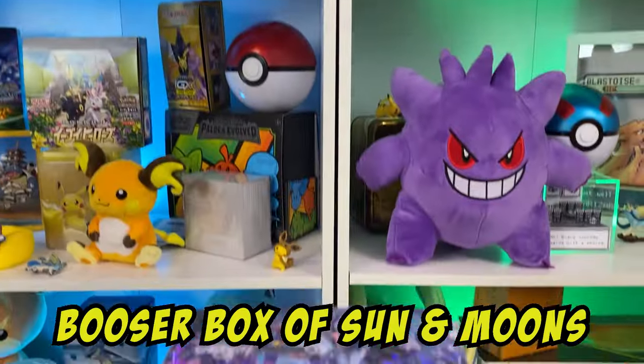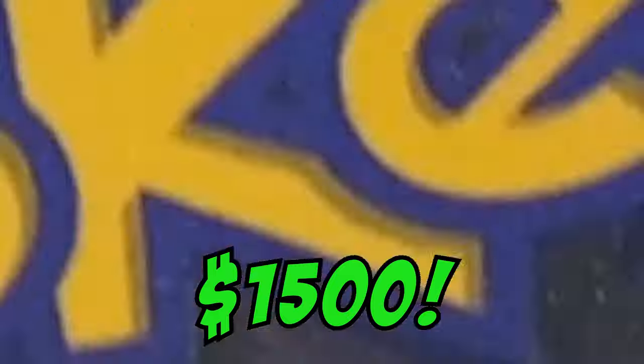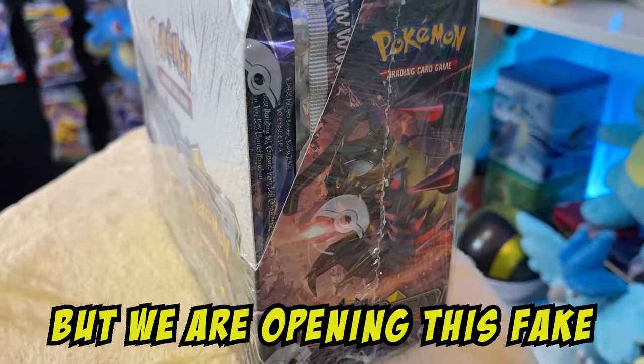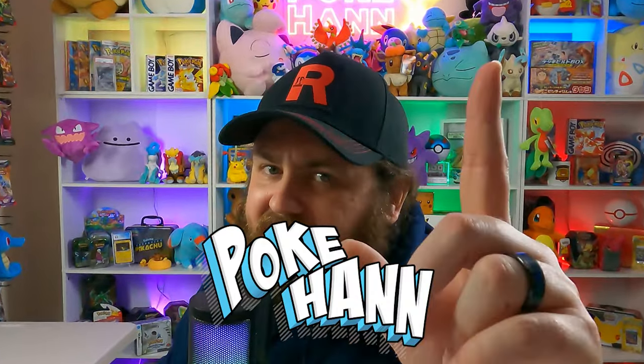Today we open up this fake booster box of Sun and Moon Ultra Prism. The real booster box is sold for $1,500. Some people have paid more thinking it's the real set, but we're about to open up this fake, horrible set right now and find out how bad these cards really are.